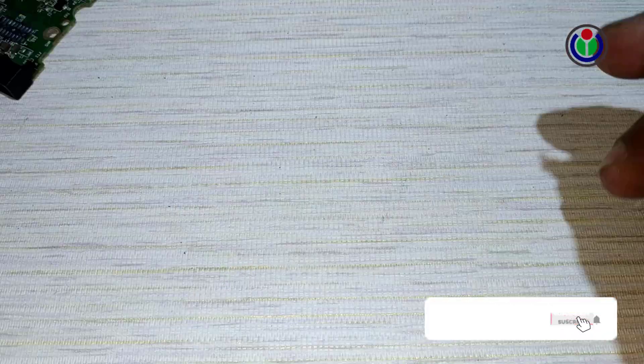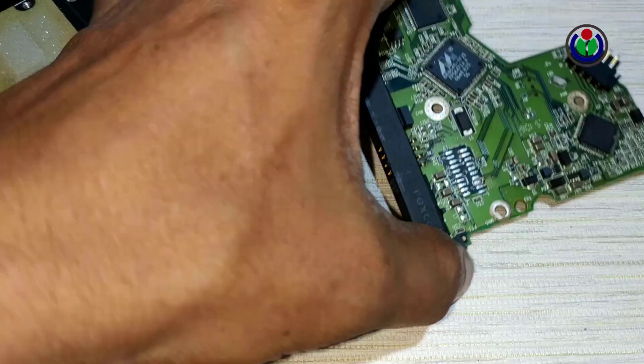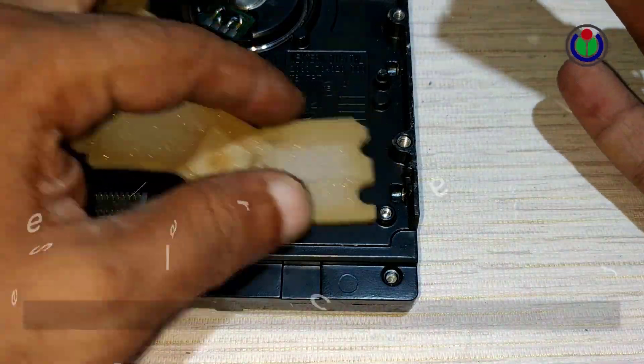After coating all the connecting points of the layout with soldering paste, fasten all the screws of the hard disk drive, then install the hard disk drive on the computer. Hopefully this process will make your dead hard disk drive usable again.